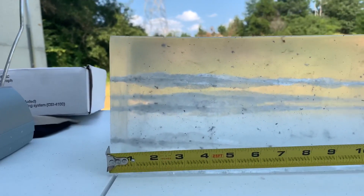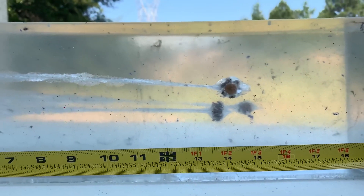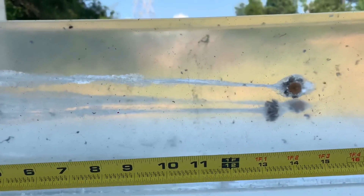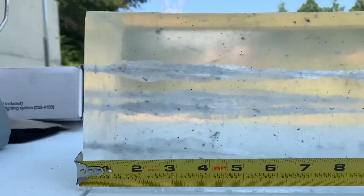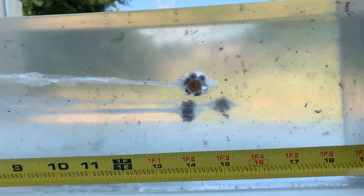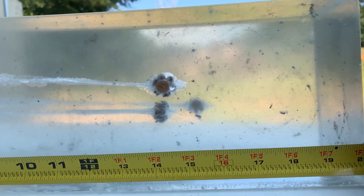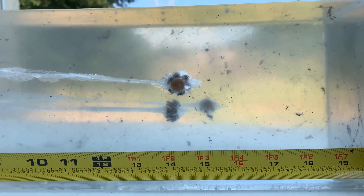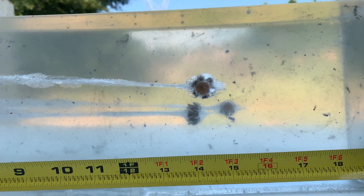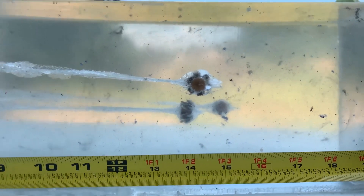Phenomenal results, as you'd expect from anything Federal HST. All three rounds stopped in the block past the 12-inch minimum. The 9 millimeter traveled the furthest — about 15.75 inches, bouncing back to about 15.25. The 45 stopped at 14 inches with no bounce. The 40 stopped at about 14.25 to 14.5 inches.